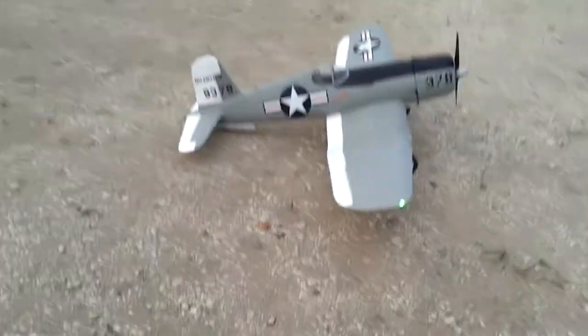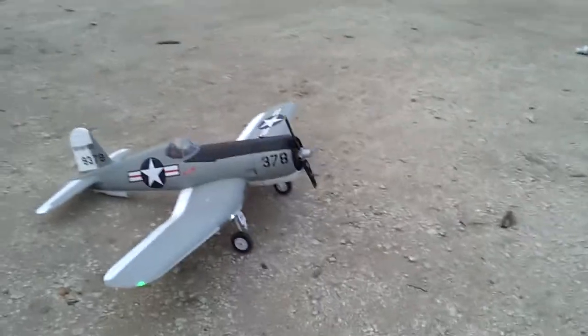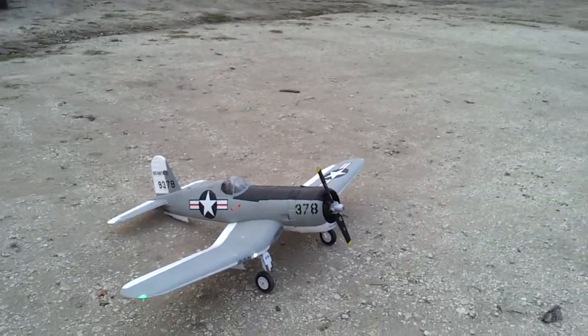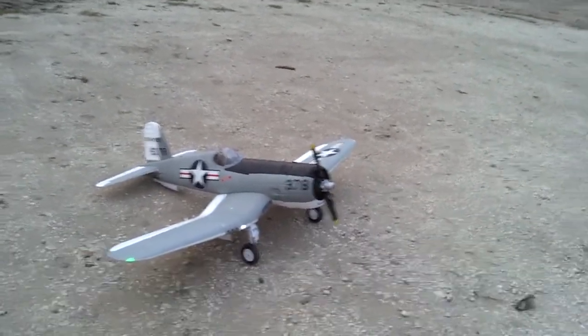It flies really good, really good man. Yeah, 10 ounces of lead weight on the front and the battery all the way forward, and you'll lose that pitch sensitivity. It's not pitch sensitive at all, like the 1400 millimeter.